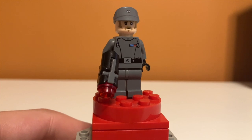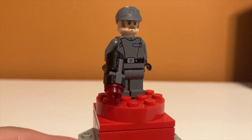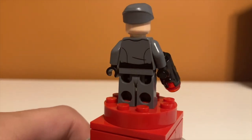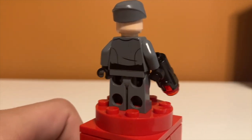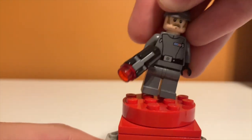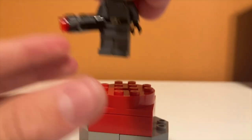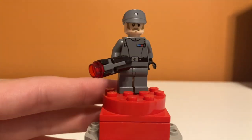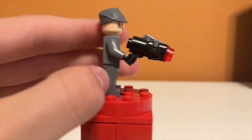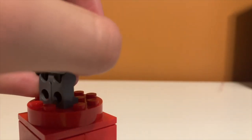The next minifigure is the imperial general, or someone in command — I'm not really sure who this is supposed to be, but he looks super cool. He has nice torso printing and nice back printing as well, which is pretty detailed. He also has a cap with some printing — there's like a dot insignia that brings the figure together. He also has a stud shooter, which is odd for a general, but here's how they work: you just do that and it shoots off.